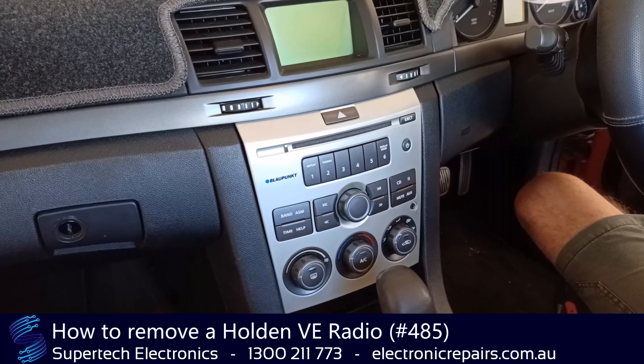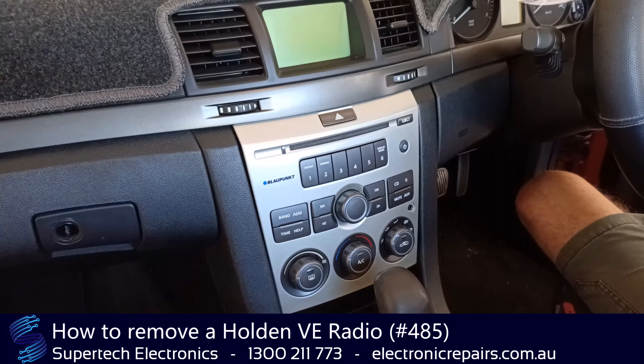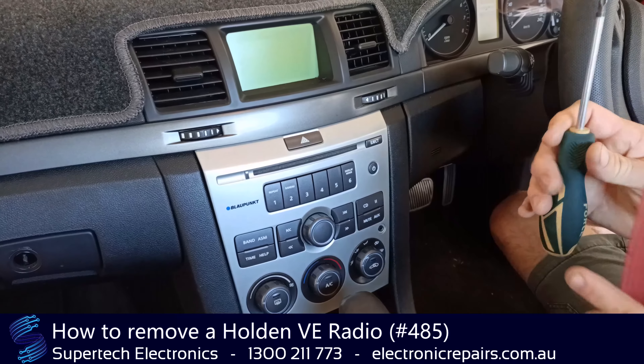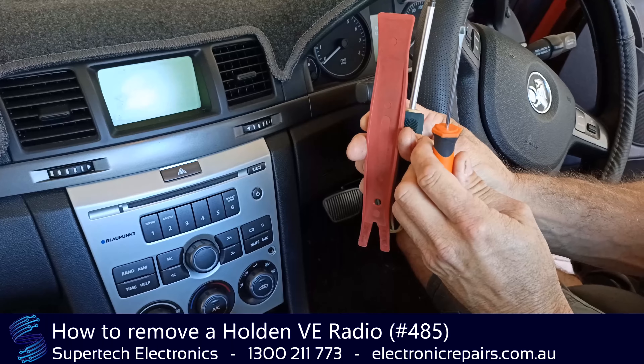Dave here from Supertec Electronics. We're going to show you how to remove a Holden Commodore VE sound system. You'll need a Phillips head screwdriver, a plastic spudger, and a small flat screwdriver.